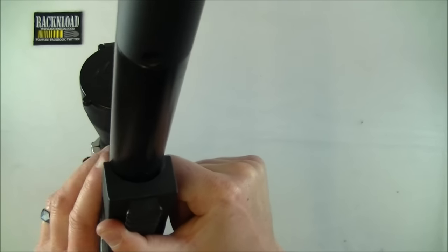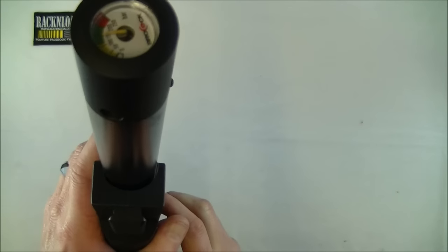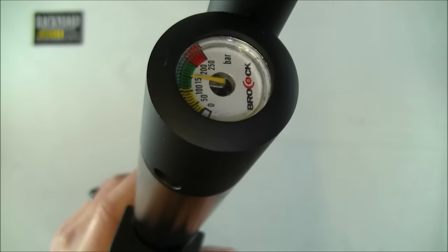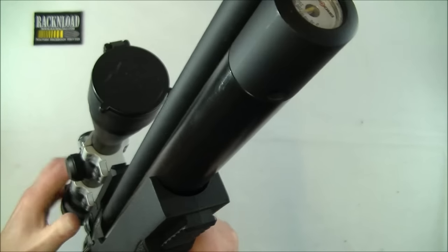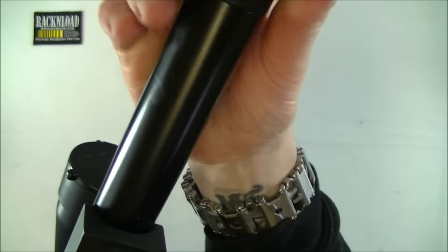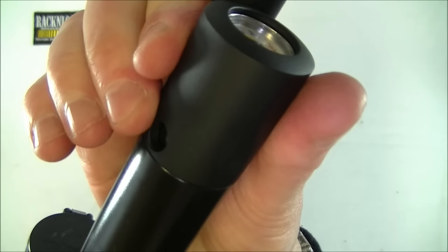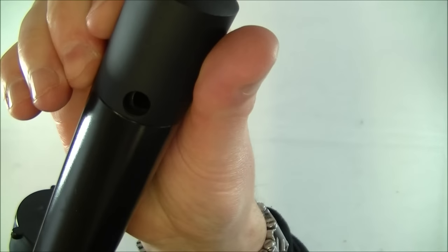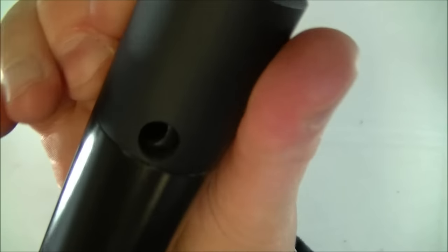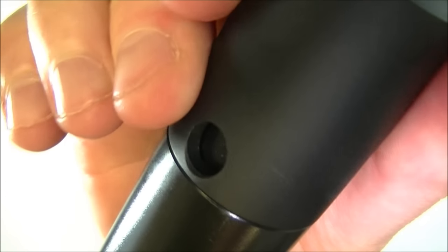And then we've got the gauge — I'm not going to say anything about its location, but it's nice and clear anyway. And then we've got the filler area, which is covered with a dust cover that just rotates out of the way. Nice design — nothing to unscrew and get lost. Really good idea.